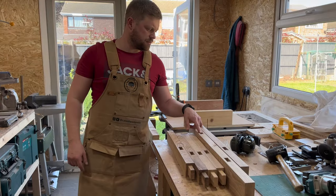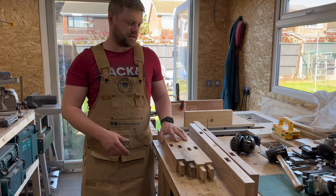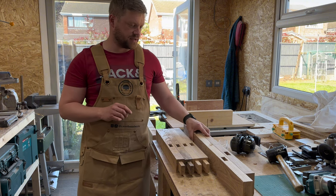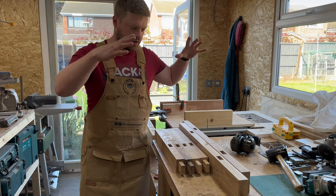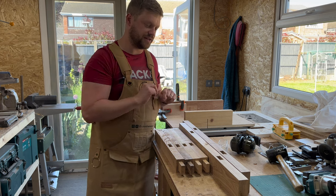So I've done the mortises and the tenons for the framework — this is the bulk of the main framework. I'm going to do a first dry fit to see how it all connects together. I have dry fit each joint individually, but this will be the first time that the four pieces on each side all go in together.